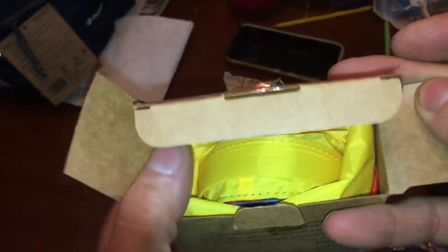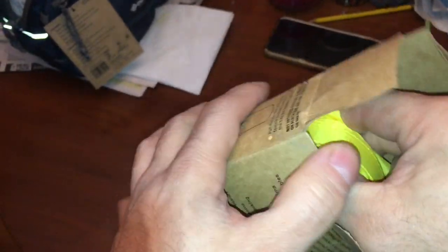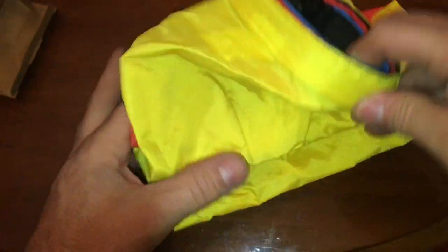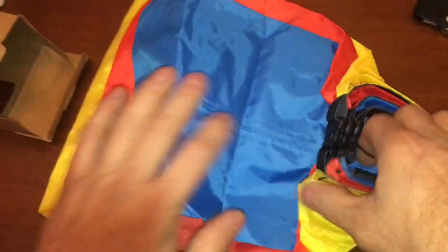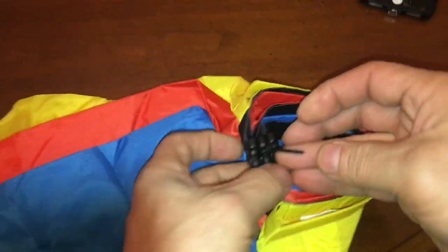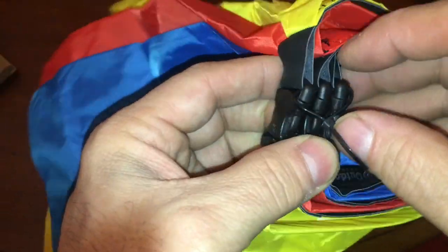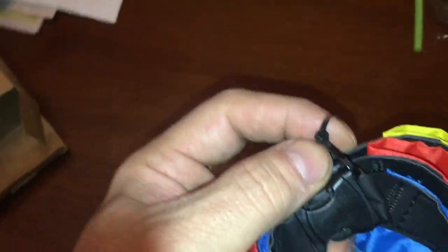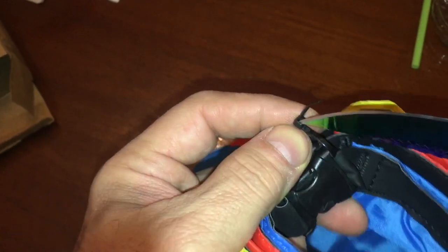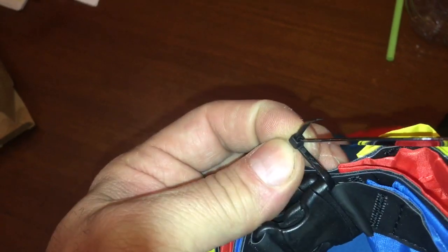All right, let's see what it offers here and why it's so special. We've got three sizes. Somebody wire-tied them all together. We have to defeat the wire tie.